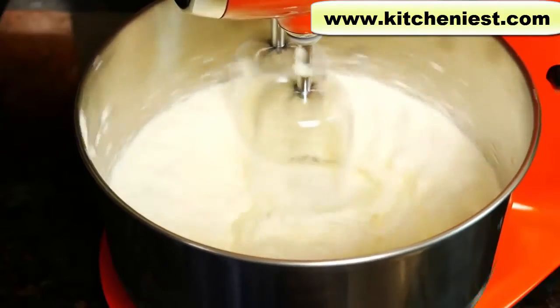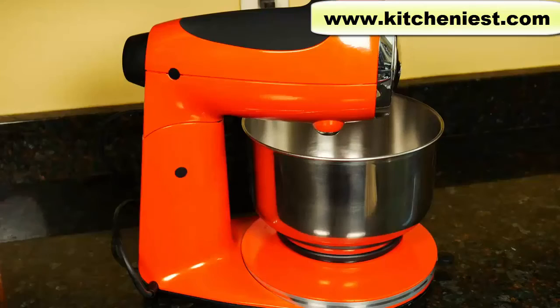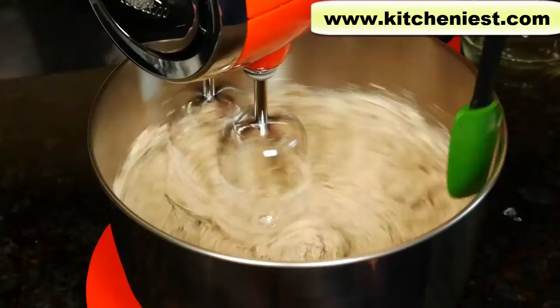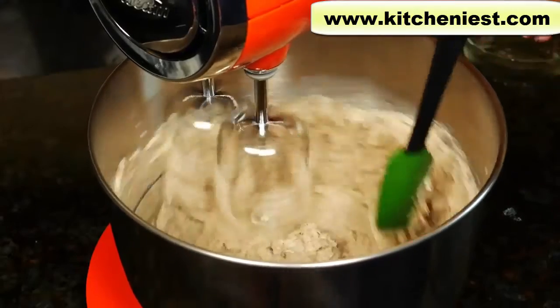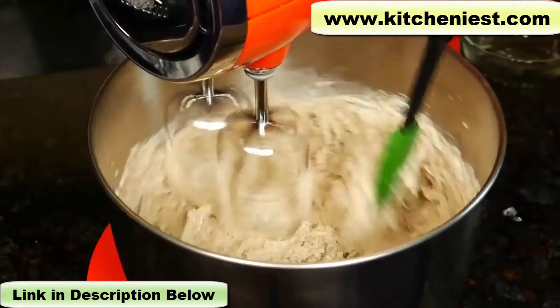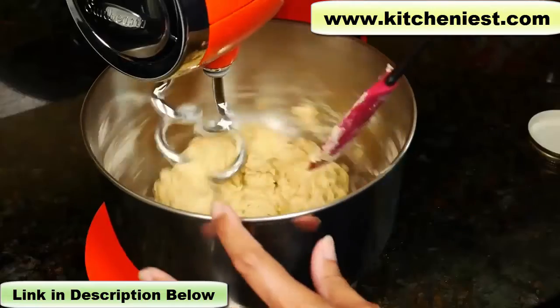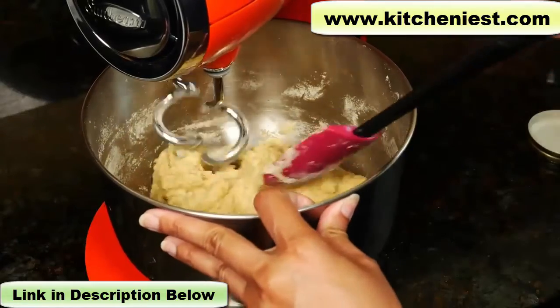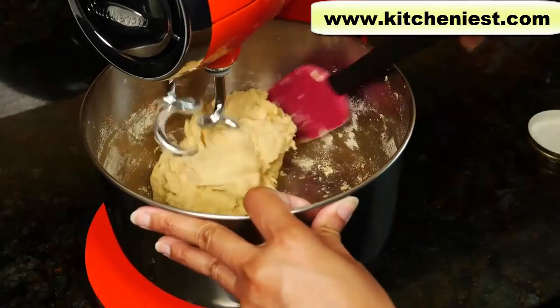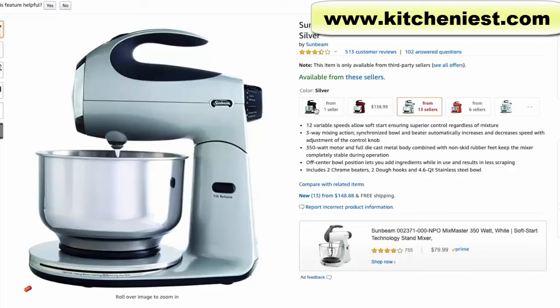So you saw how the Sunbeam did on the whipped cream, chocolate chip cookie dough, and bread dough. It's one of the cheapest mixers out there and I think you can get a lot of use out of it. Using the standard beaters to make whipped cream and cookie dough were pretty easy — about the same amount of scraping as with a KitchenAid. The dough required more work, so if you bake a lot of cookies and cakes and make the occasional dough, I think the Sunbeam is a decent choice. If you want to try the Sunbeam mixer, I'll put a link right below this video. Thank you.